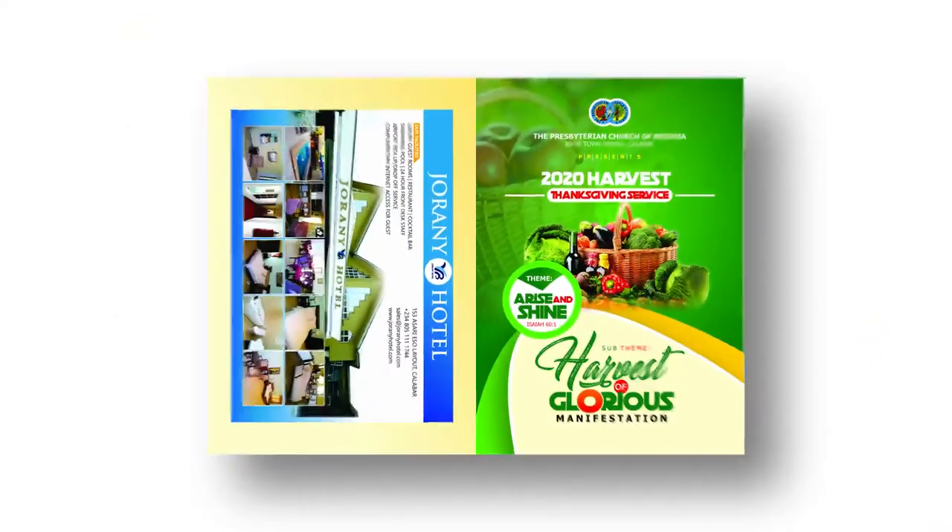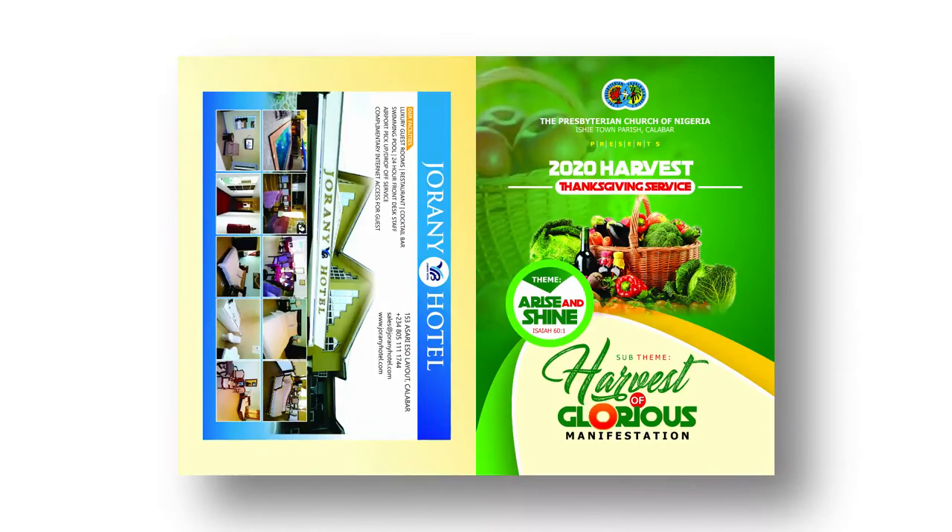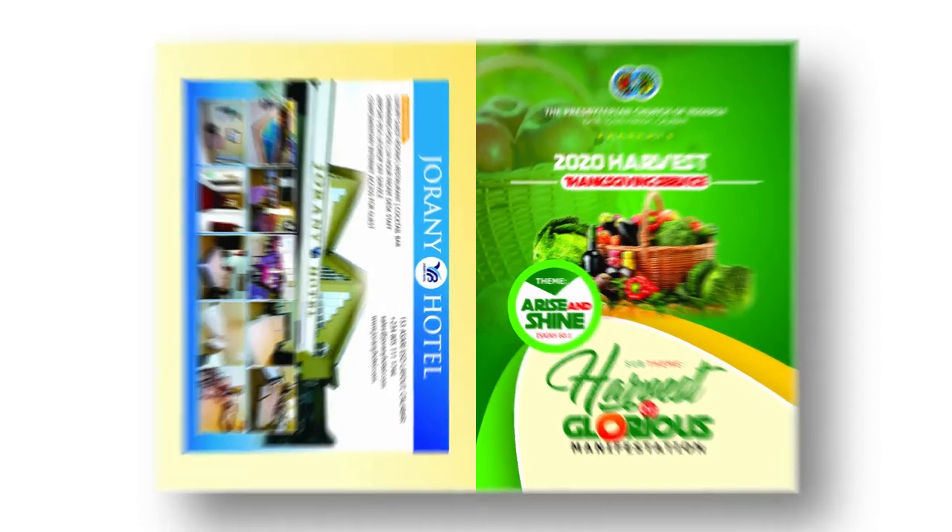Hello guys, my name is Dennis, welcome to another video. It's that time of the year again where all churches do their harvest thanksgiving, so in this video I'm going to show you how to design a nice harvest thanksgiving booklet cover with CorelDRAW 2020, and we start right now.